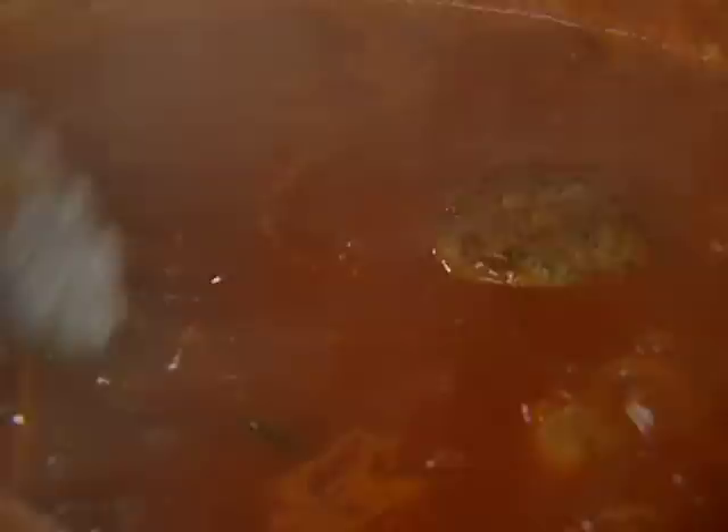When you put the meatballs in, just let them stay a minute. Don't go in there and mix right away because you do want them to tighten up and not break. Another way instead of mixing — just shake the pot a little bit, get a handle, and shake them right in there. They'll find a spot. Bring it down to simmering and let it simmer away, adding boiling water periodically for another hour.